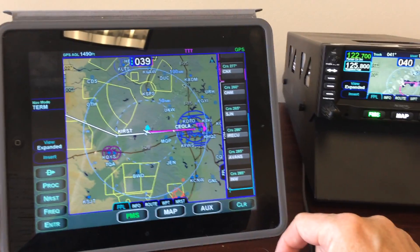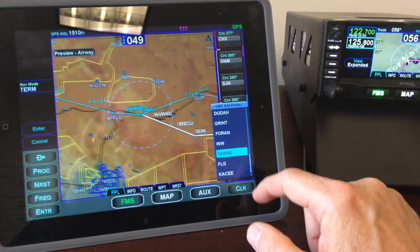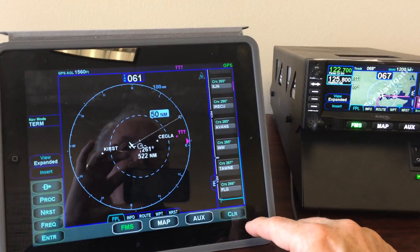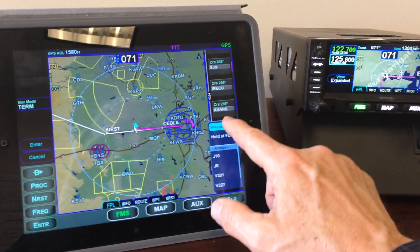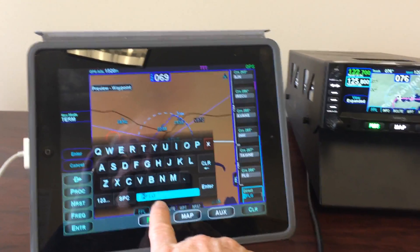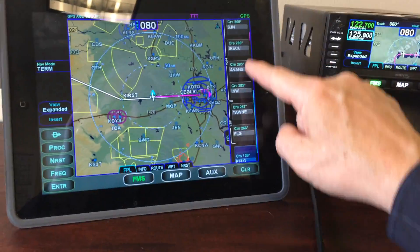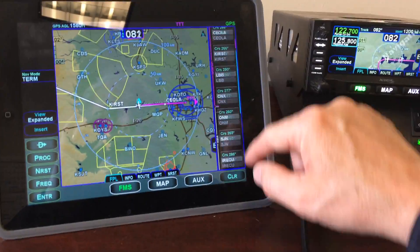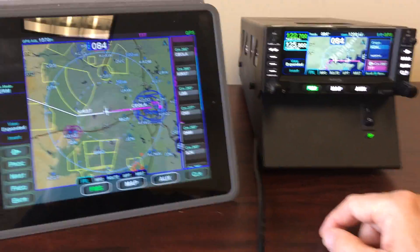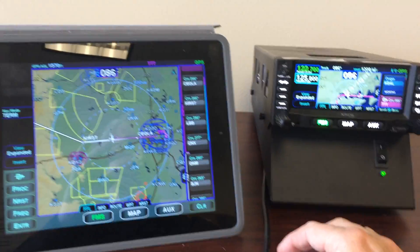So here we are — we've got our flight plan. We're going to go on the Victor 291 to Flagstaff. Select it. Now we're going to go to Flagstaff Airport, which is a waypoint. Notice that automatically, with Geofill, it nominates Flagstaff. I don't even have to enter it — all I've got to do is approve it. My entire flight plan has now been loaded. Pretty complex — looks like about 14 waypoints — and it took a matter of seconds. All that information is automatically in the navigator and we're off and going.